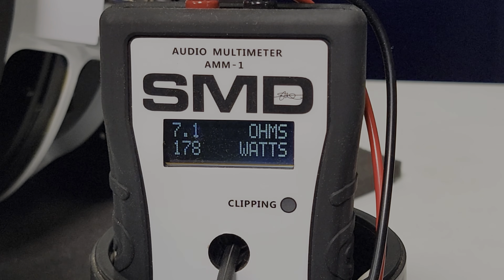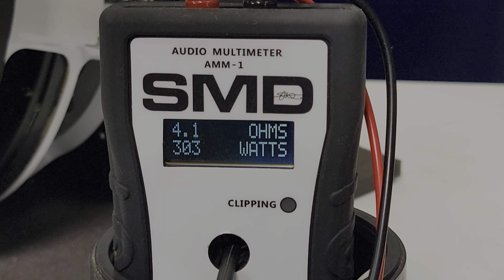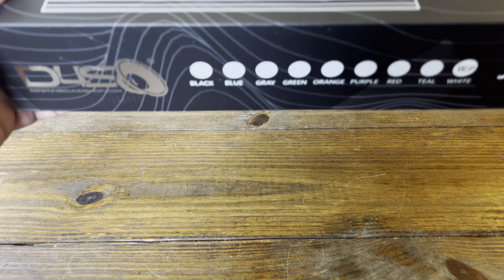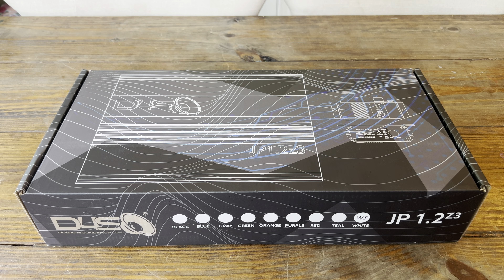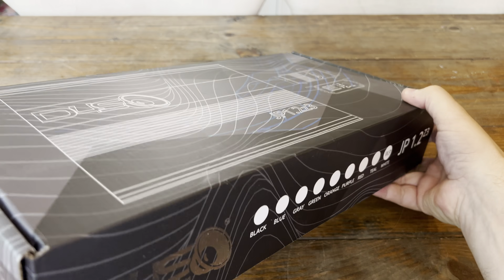Most music has dynamics including multiple frequencies which impact your amplifier, causing it to produce less power with higher frequencies. Many people call this impedance rise or box rise. Today we're going to talk about another amp from Down for Sound. This one is different and it has constant power technology. We will talk about that once we get into the box.